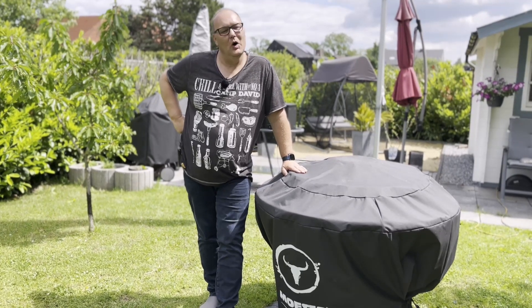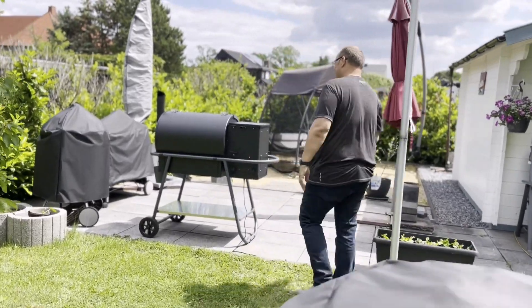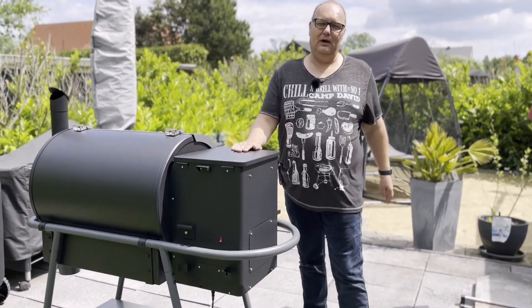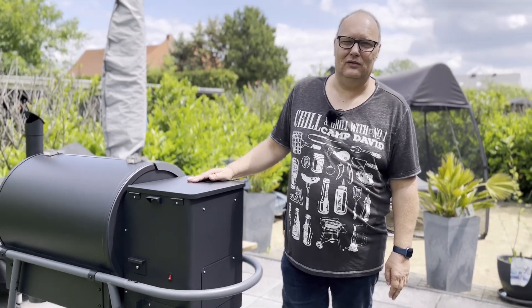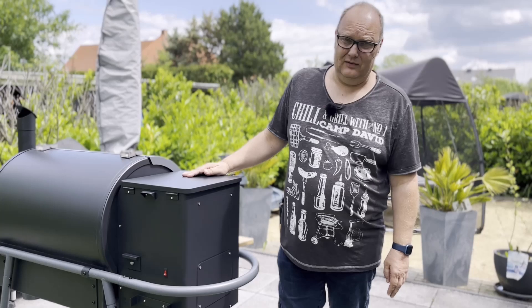Ich habe ein neues Gerät bekommen, und das ist der Pellet Smoker Mojesta Sheriff, Modell 2022. Was das Gerät kann, das zeige ich euch jetzt.